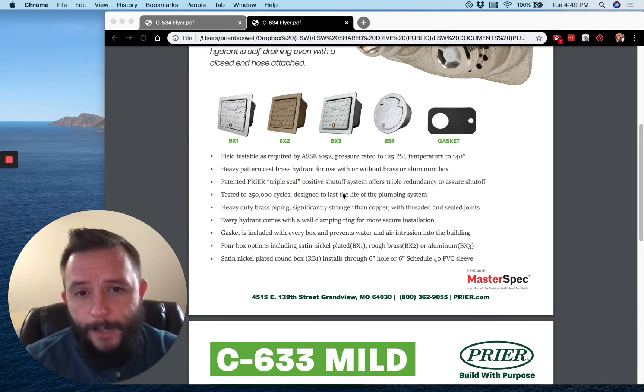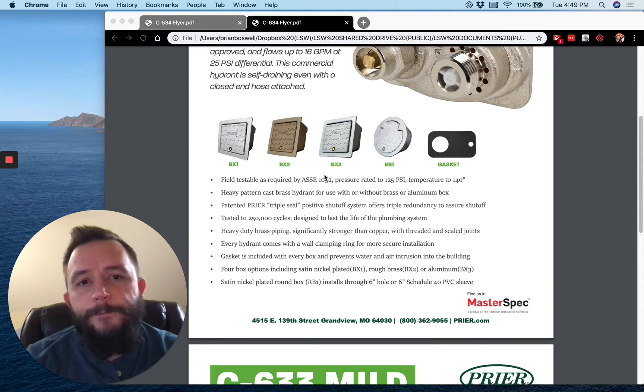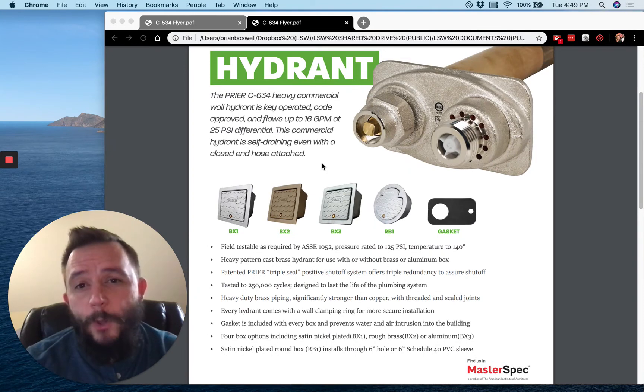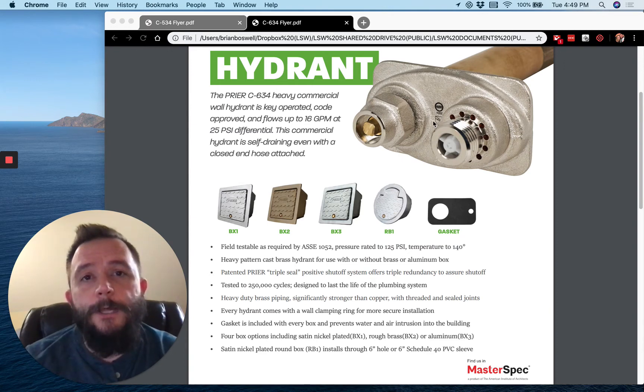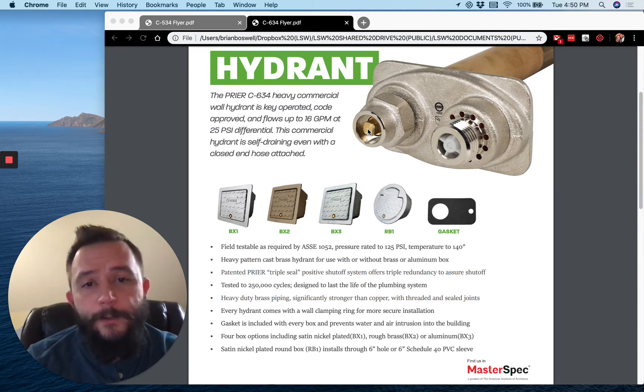One of the big things I'd point out is the 16 gallons per minute at a 25 PSI differential. From what I know, this is roughly over double what the code calls for, so if you want a lot of flow, this is the faucet for you. What's cool about it is it's fully adjustable — when you put that key in there you can adjust it down to a trickle all the way to wide open, full 16 gallons per minute. It is a hoss.